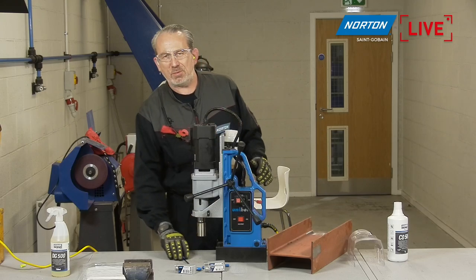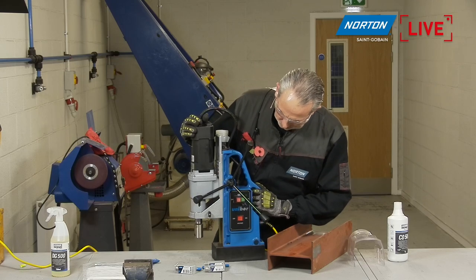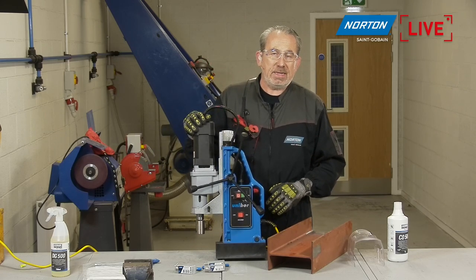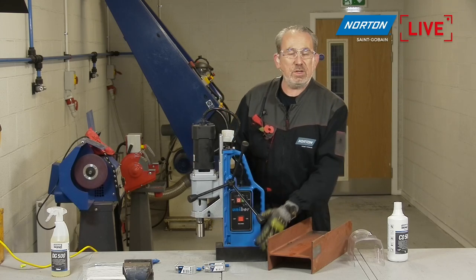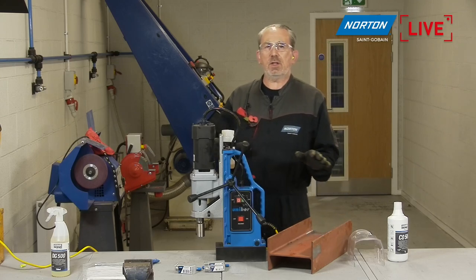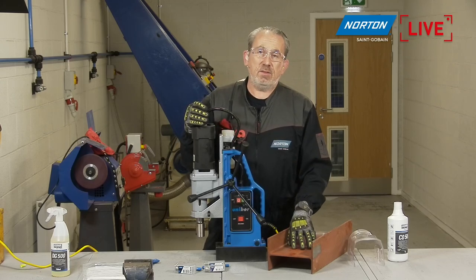We've done the theory, which was pretty quick and painless. Let's first have a look at the machine we're going to be using today. This is a core drill machine — as you can see, it has a magnetic base. You can see this big black lump on the bottom there. It is an electromagnet. So when I place this drill in the area and switch this on, it will actually magnetize itself to the surface and be absolutely solidly fixed.